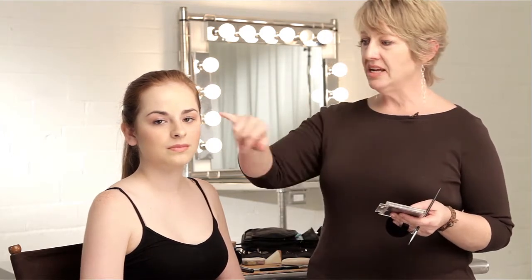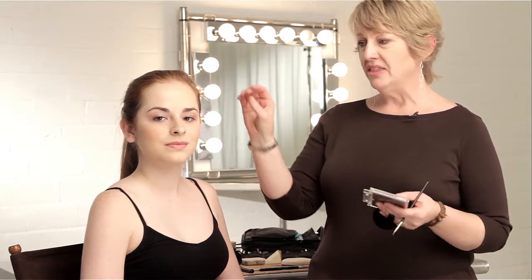Smokey is a term that varies from person to person. Everyone has a different idea of what smokey is. Some people think that it's black in the waterline. Some people think that it's just a really thickened line on top or black eyeshadow everywhere. To me, I define smoke as anything around the eye area that graduates from a dark to a light.